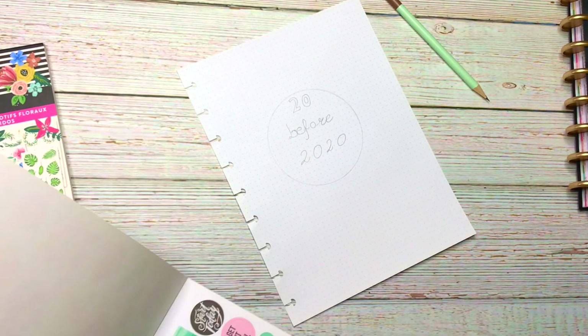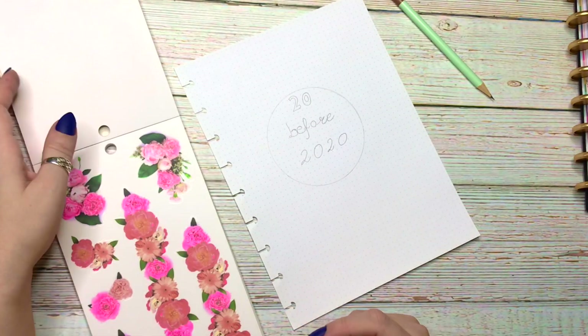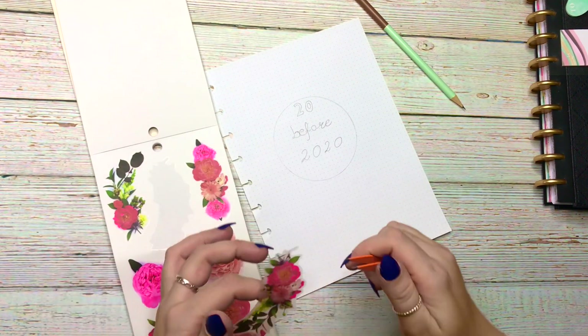I find ones that are kind of curved, and those are perfect. So I'm going to place them down and we'll go from there.